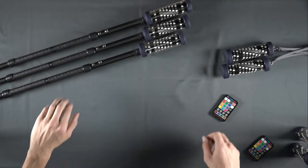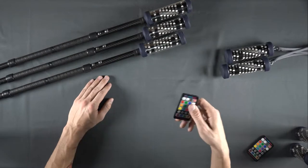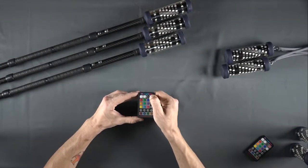First, turn on your remote. For instructions on how to do this, watch the on-off tutorial in this series.